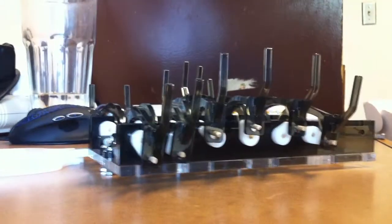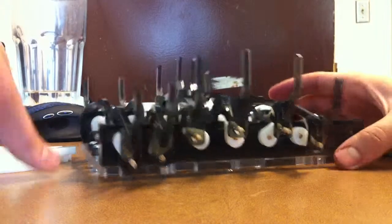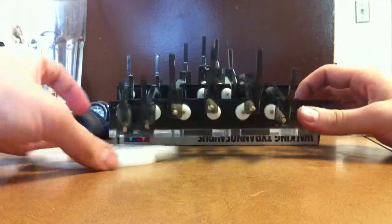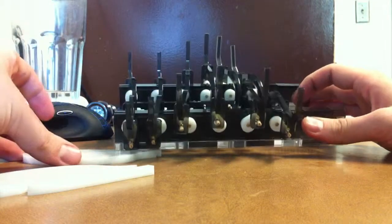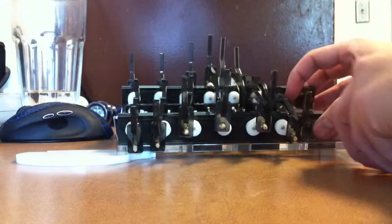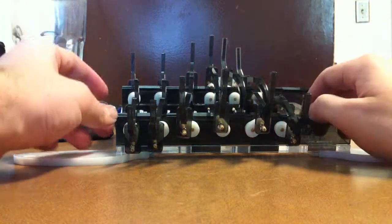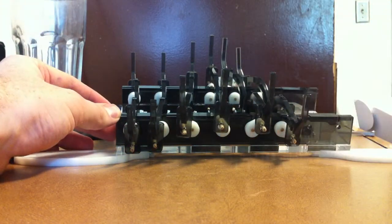This is my walker robot. I'm going to take a video of it here in action. Looks good.